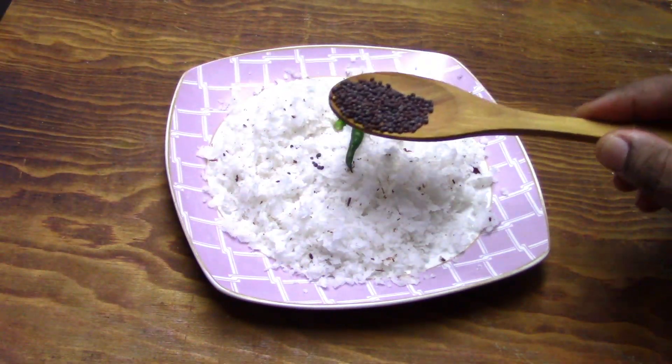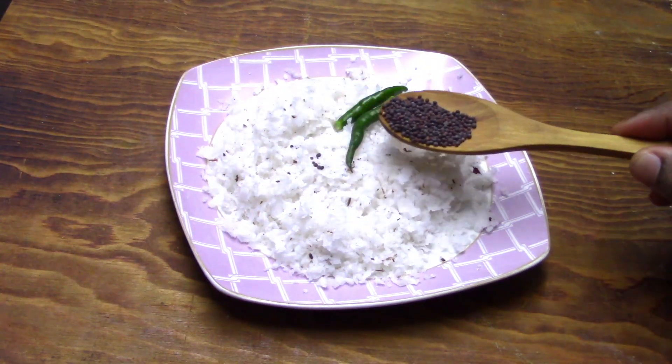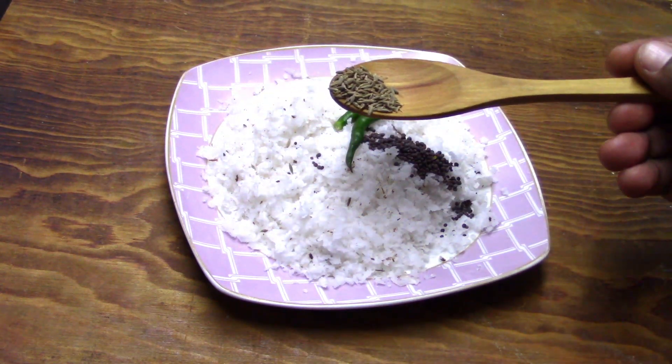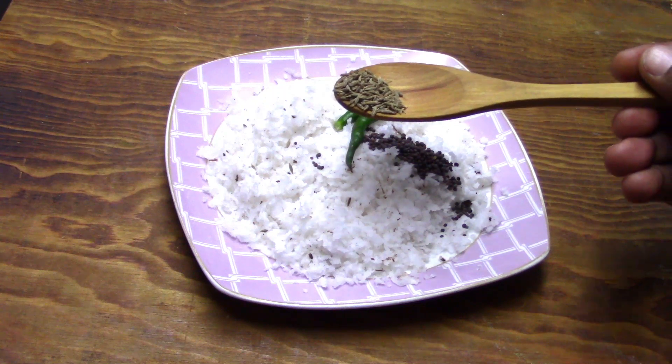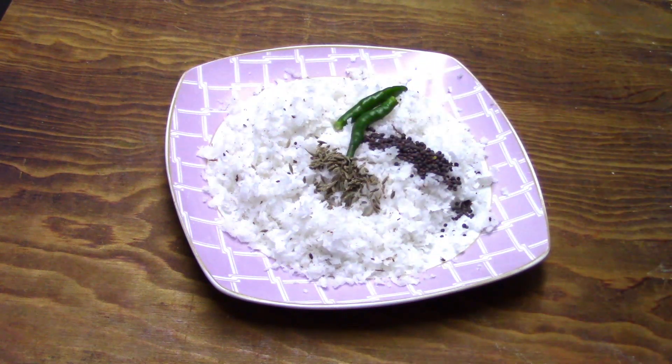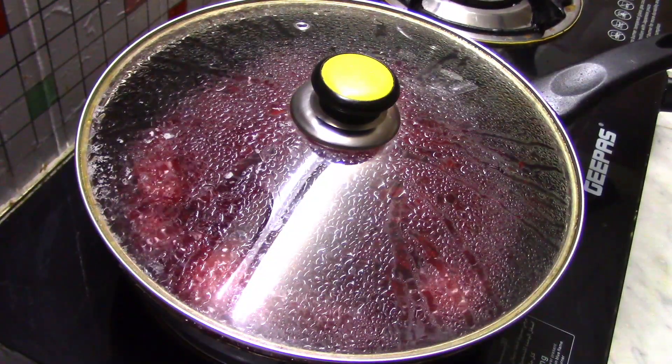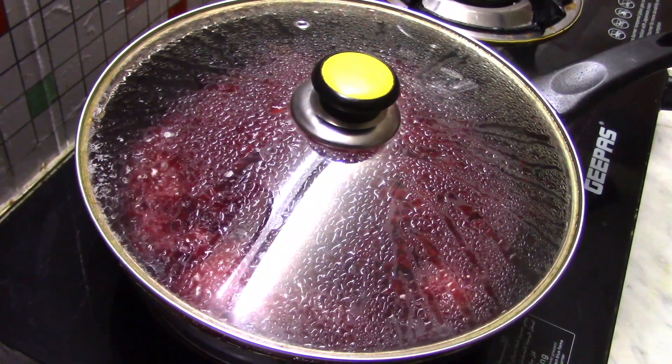We add 1 teaspoon of salt in the pan. Let's mix it in.